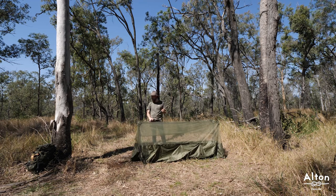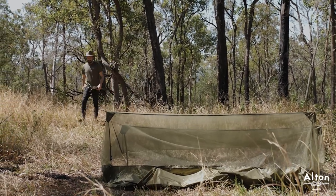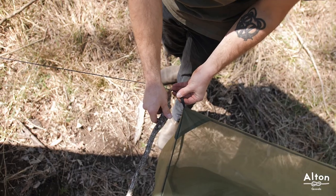When setting this bug net up, sometimes it's a bit hard to find four trees that perfectly align. So to spread the actual bug net I've gone into the bush and found a few sticks.